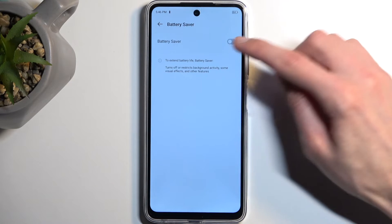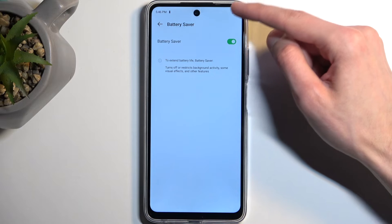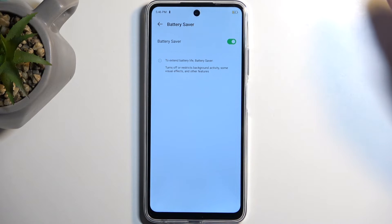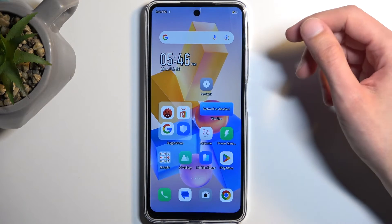Under Battery Saver, you can just enable it, and there we go. You can see that the battery icon changes color to signify that battery saver is now enabled. And that's about it. Now, once you close this page and you want to get rid of power saving mode, you need to re-navigate back into the Battery section and turn it off from there.